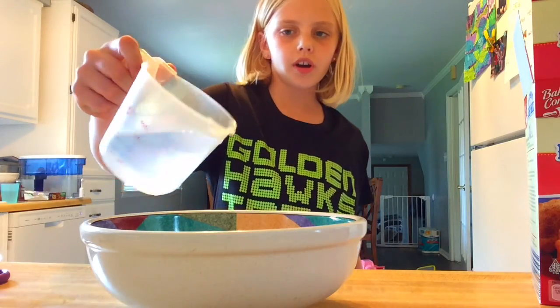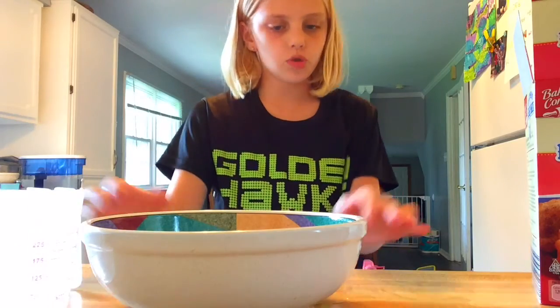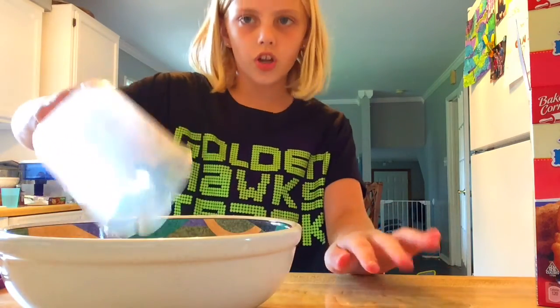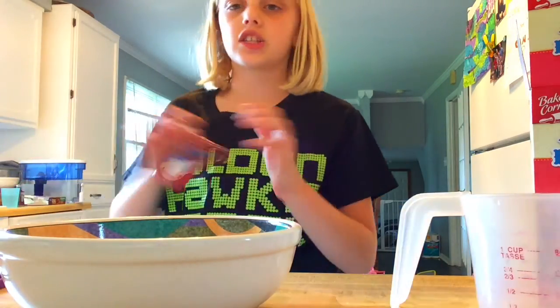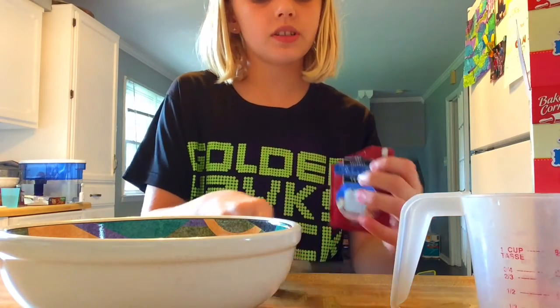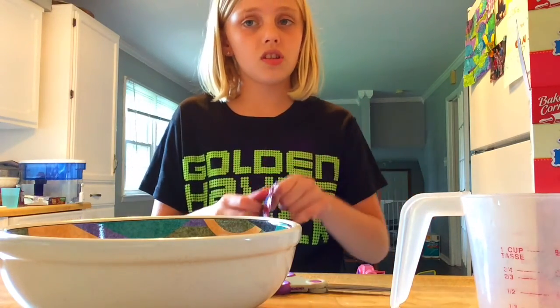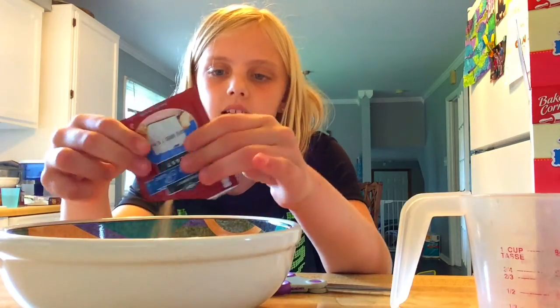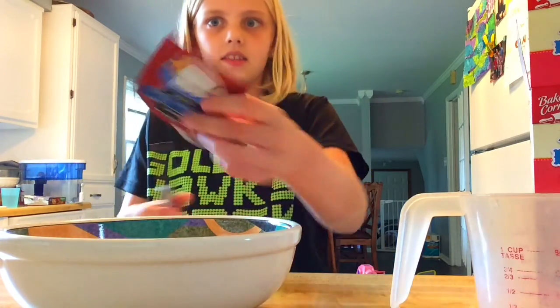We have to start with three-fourths cup of warm water. I got my three-fourths cup of warm water and I'm going to pour it in carefully. Then put in your yeast, which should come with the kit. This recipe doesn't specify exactly how much yeast is included — it just says to use the yeast packet.